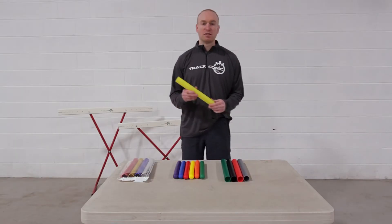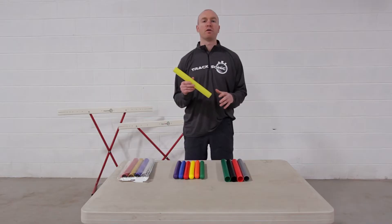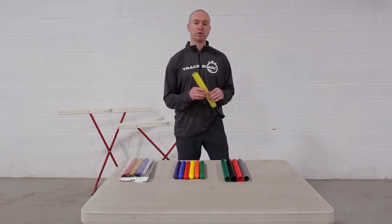The first baton we have is a standard plastic baton. It's our most affordable baton and it's perfect for recreational and play use. This comes with a set of five in five different colors.